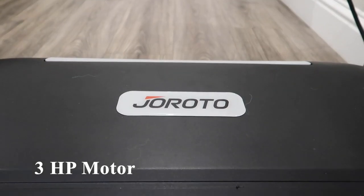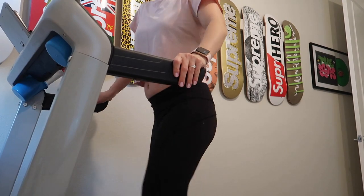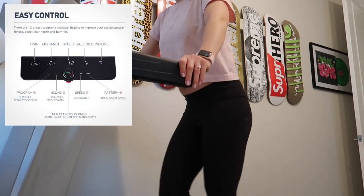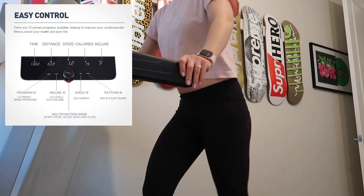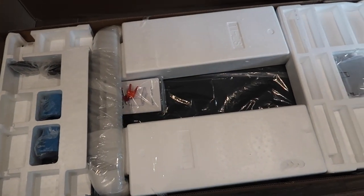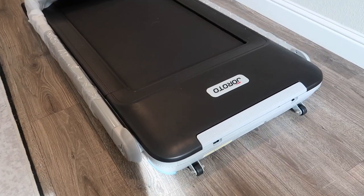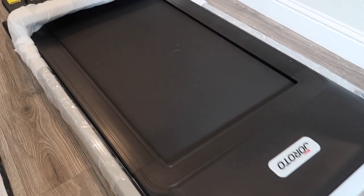This treadmill has a 3 horsepower motor, 12 preset programs, and speed settings ranging from 0.6 all the way up to 9.0. It also has an installation-free design, meaning it works straight out of the box. All you have to do is remove the packaging, plug in the power, and you're ready to go.